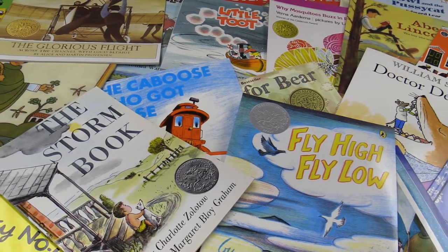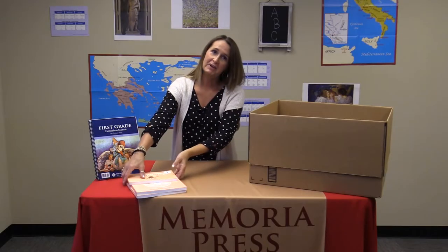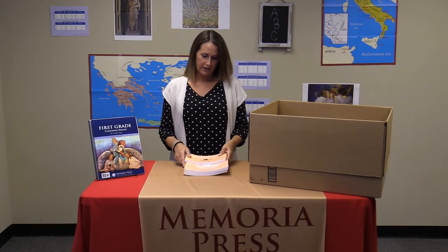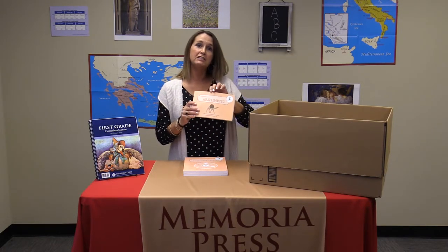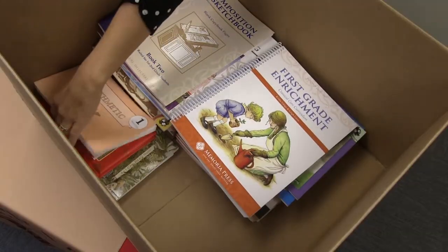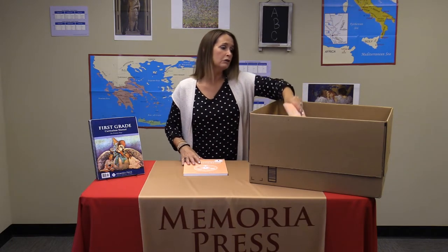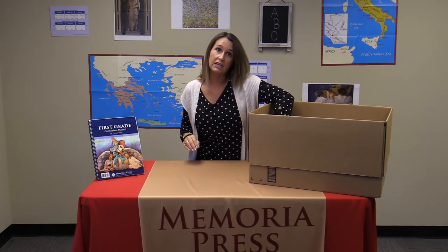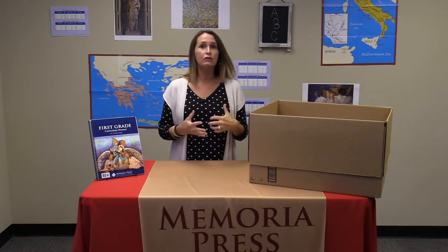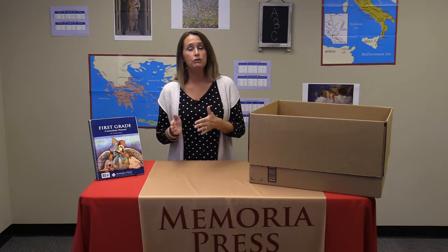The first grade read-aloud set, which coordinates with the enrichment guide, can be purchased at memoriapress.com. Lastly, we have math. For math we're going to be using Rod and Staff. You will receive a little book of speed drills and Rod and Staff workbook one and workbook two. Workbook one will be scheduled very quickly in your curriculum manual where you are given several lessons to choose from, but workbook two will be finished in its entirety over the course of the year.